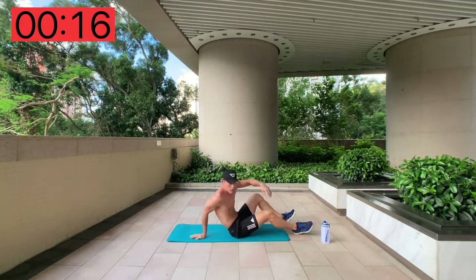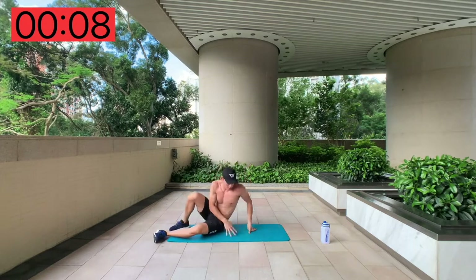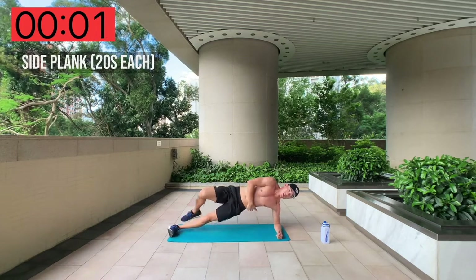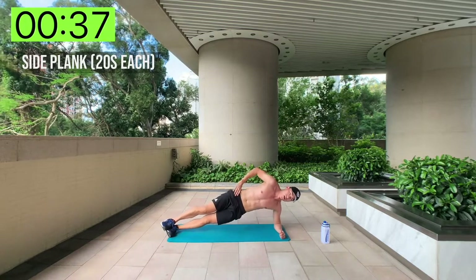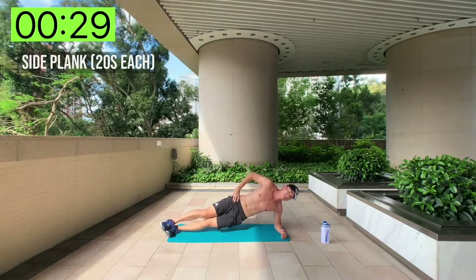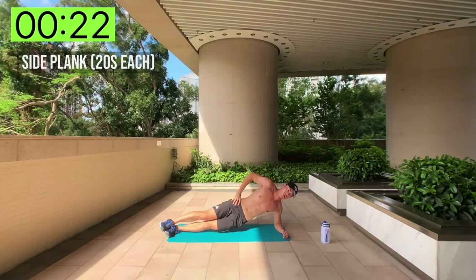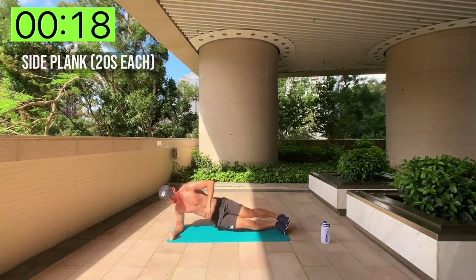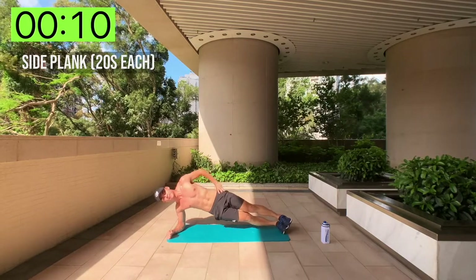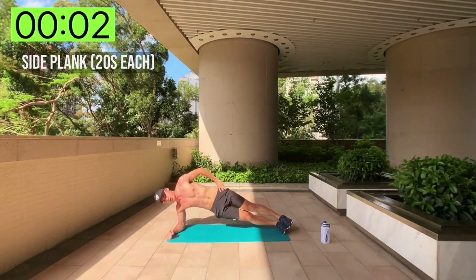Well, that escalated quickly! Now we're going to do side plank — 20 seconds each side. Follow me: we'll do left first and then right. Keep your legs straight, shoulders planted. Here we go — side plank with side pulses. Just 20 seconds each side. And change — switch to your right side as fast as you can to get an even workout between both sides.